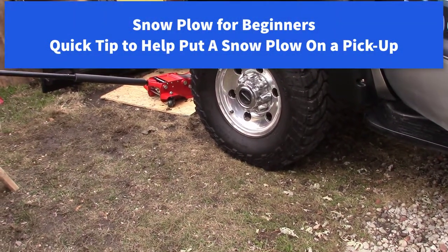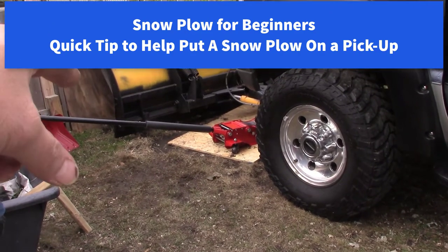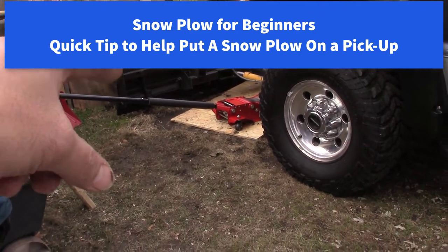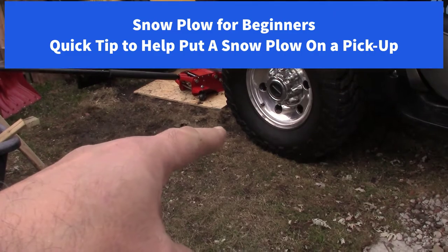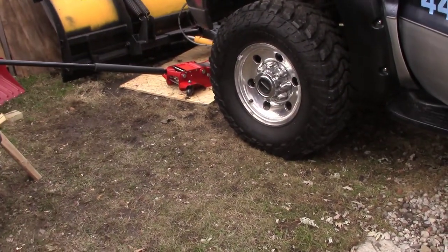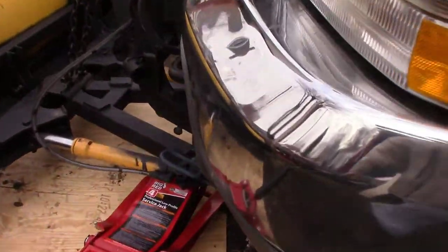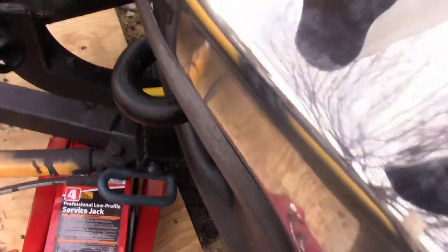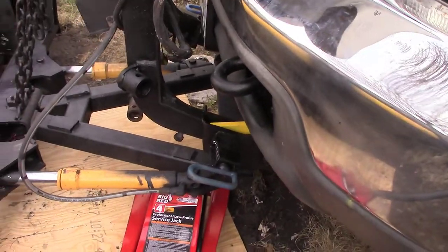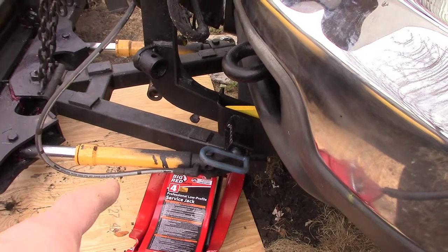I put the plow on the truck and the plow sits low over there — the tires are higher, so it's just barely a slant down. When I go to put the pins in, they're just about a half inch off. So what I ended up doing was jacking it up right here.